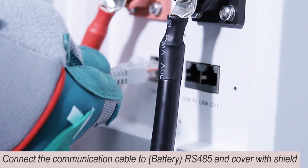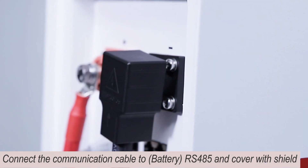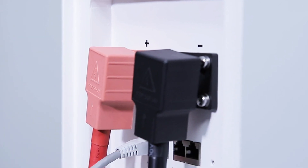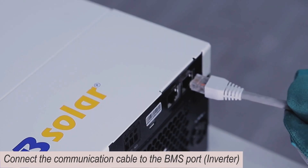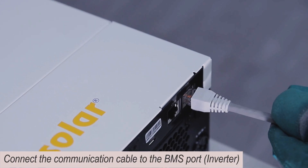Connect the communication cable to the battery RS485 port and cover with the shield. Turn ON the inverter. Connect the communication cable to the BMS port on the inverter.